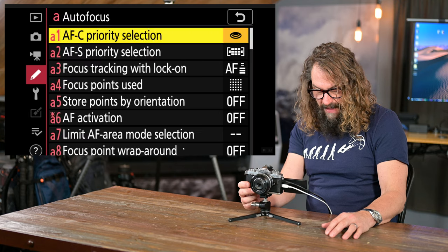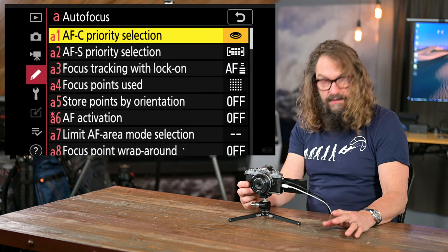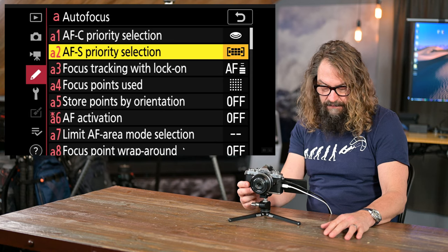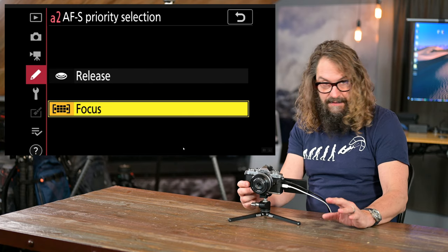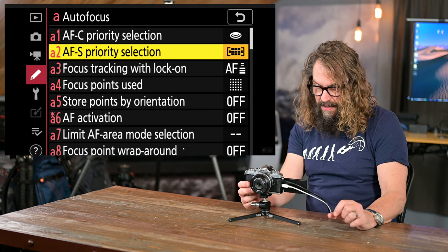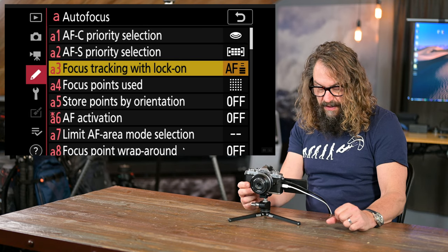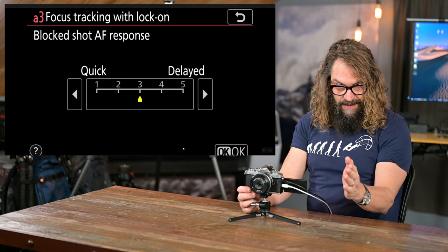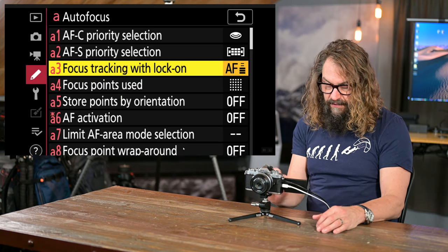Let's go through the custom settings. The first asks whether you want release or focus priority when tracking action in continuous autofocus. I leave it on shutter — I'd rather capture the frame even if it's slightly out of focus. In AF-S single servo, I want it to make sure it's focused before I can release, so priority is on focus in AFS and on release in AFC. You can fine-tune tracking — for example how quickly the camera switches to tracking a tree that comes between you and your subject. I find the base setting of three works really well.